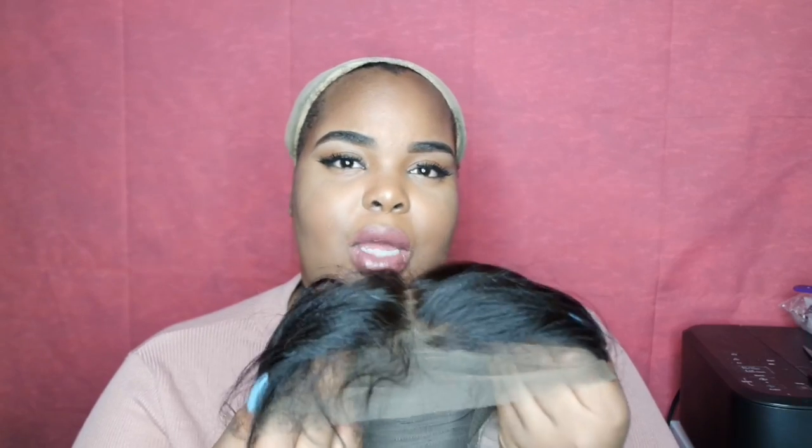This is a really, really well-constructed cap, and the front just looks like that. The hairline looks pretty good. It is pre-plucked and it has some baby hairs.